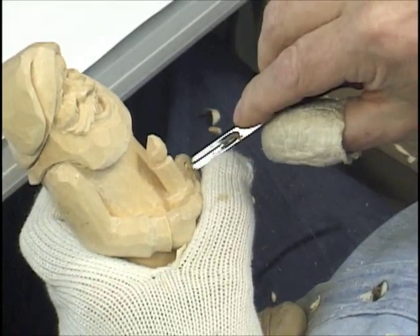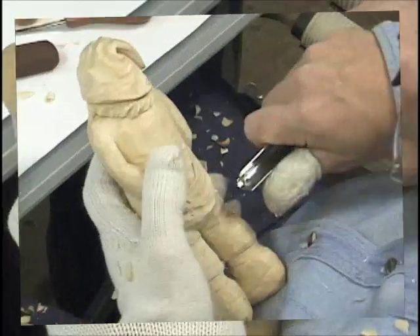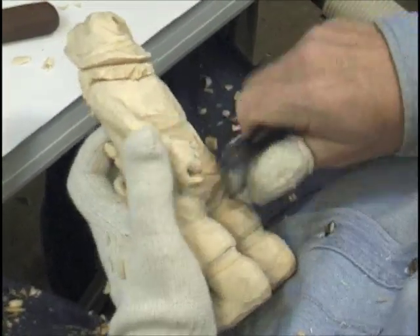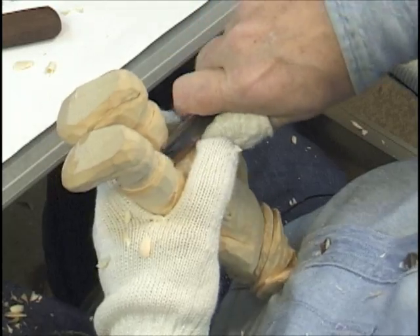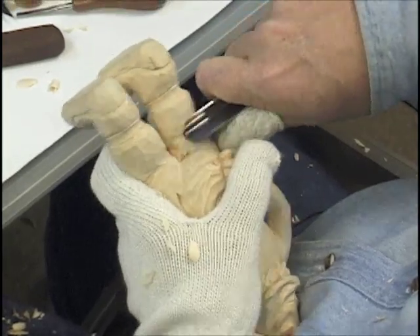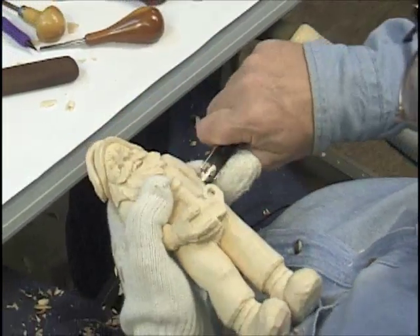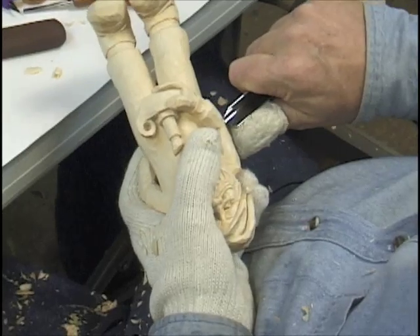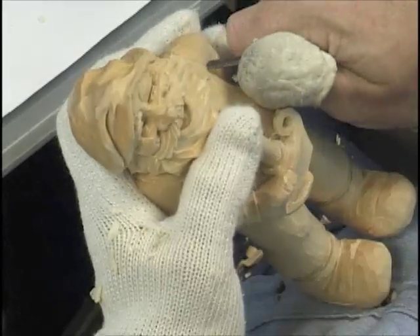Just keep working with it. Don't try to rush it or it'll break. I'm putting some folds and wrinkles in — in the back of the legs, you know. We need to put some here too, in the arms. There you go, same thing here.